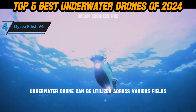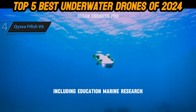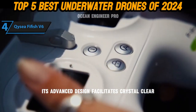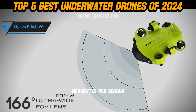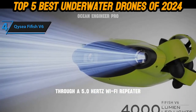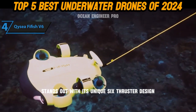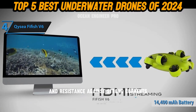This versatile underwater drone can be utilized across various fields, including education, marine research, and news reporting. Its advanced design facilitates crystal-clear live streaming, with a maximum transfer speed of 433 megabytes per second through a 5.0 GHz Wi-Fi repeater. The Titan model stands out with its unique six-thruster design, providing 360-degree position control and resistance against strong currents.